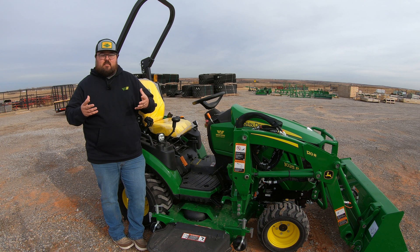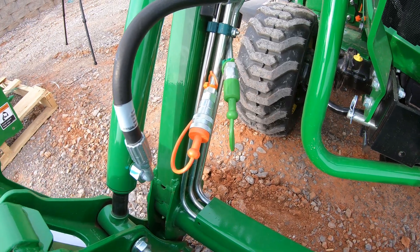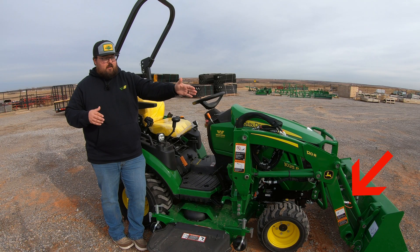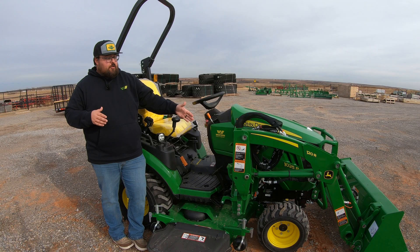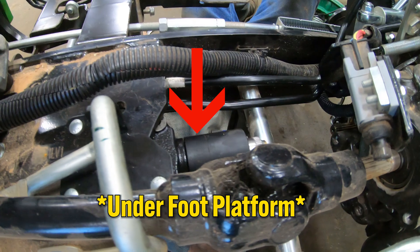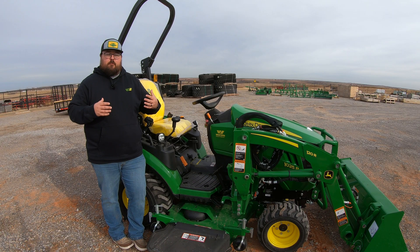Now, what this kit consists of: a set of couplers at the front of your loader right there on the actual boom itself, then another set of couplers at the machine, and then another hydraulic valve that runs back to your hydraulic system to be able to run that third function.